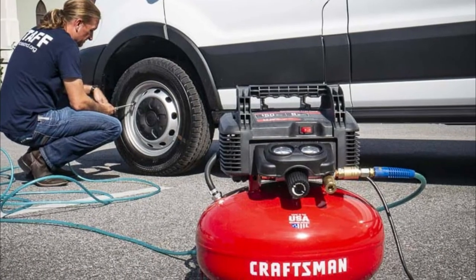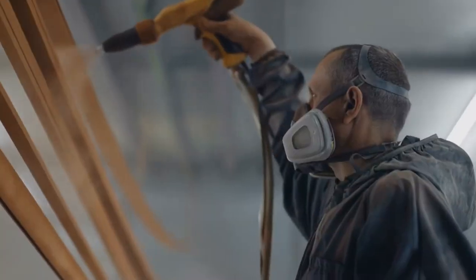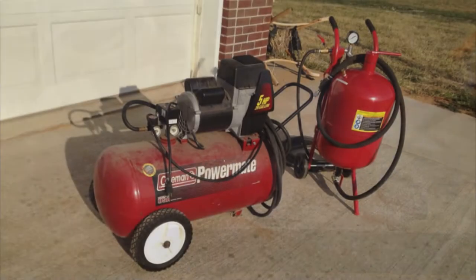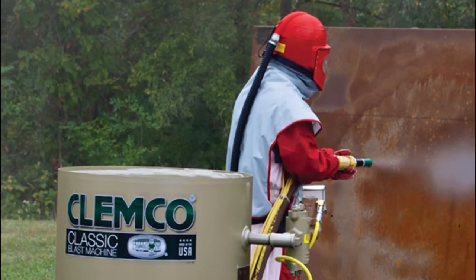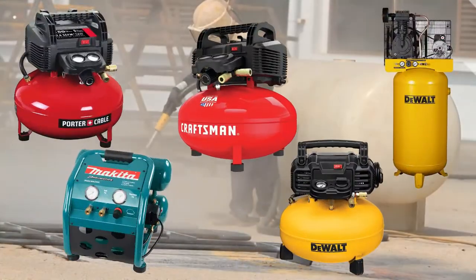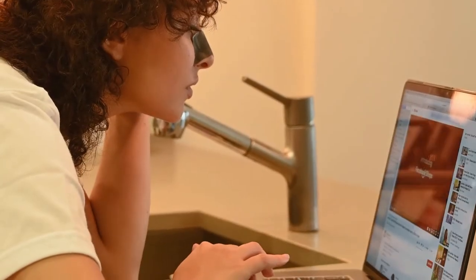Hello guys, today I will be presenting to you the best air compressor for sandblasting. Air compressors are needed almost everywhere, from spray painting to scuba diving. But one needs to ensure the quality and other specifications before planning to buy one. Here in this video, you will find out the top 5 best air compressors for sandblasting. So without further ado, let's get into the video.